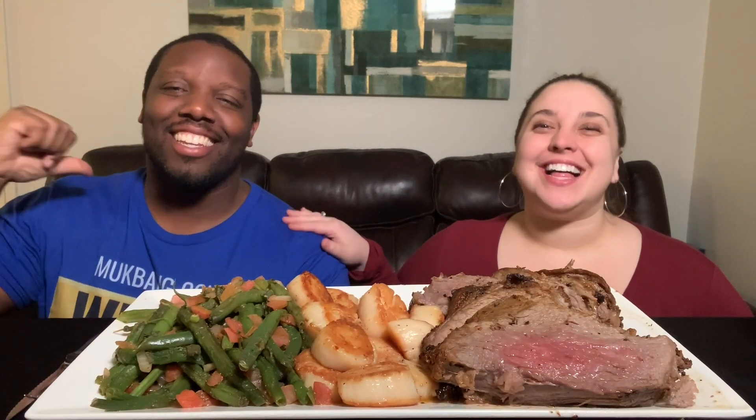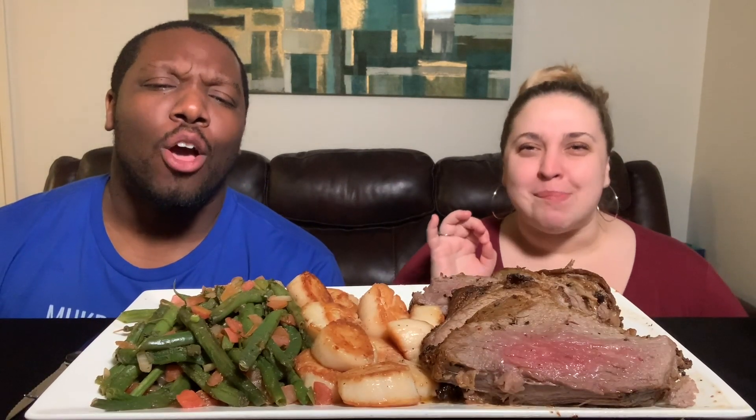Shout out to the K and J fam — you're rocking with Kristen and Jamil. We're back for another mukbang, but not just any mukbang. Today we're doing a homemade tri-tip, scallops, and green beans mukbang — all low carb. Yes, that's how we do it.